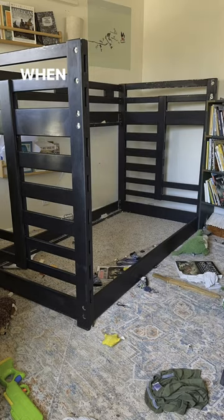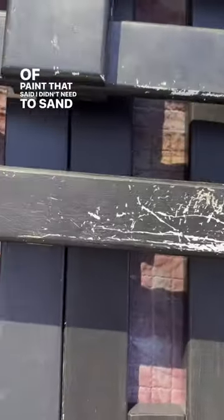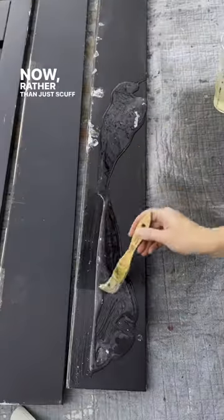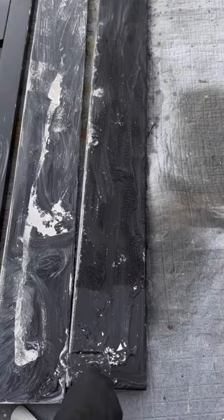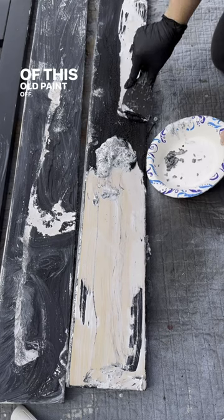I am having some serious regrets. When I painted this bunk bed four years ago, I trusted a can of paint that said I didn't need to sand or prime, and you can see that didn't really work for me. Now, rather than just scuff sanding it and repainting like I could have if I had prepped well, I have to go in and strip all of this old paint off. Lesson learned.